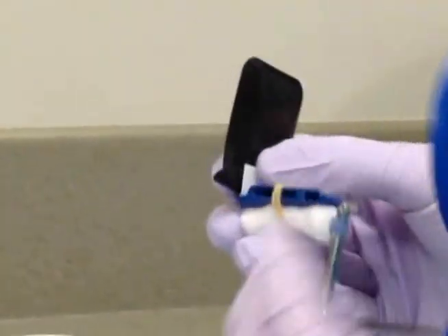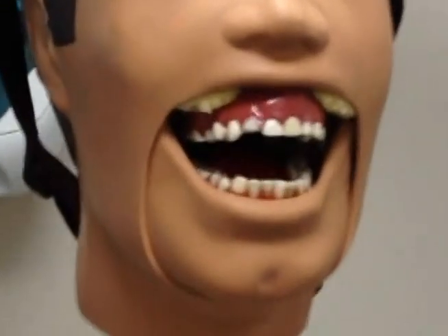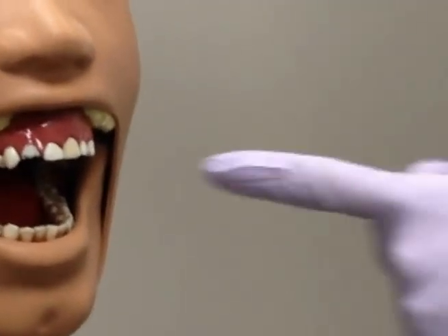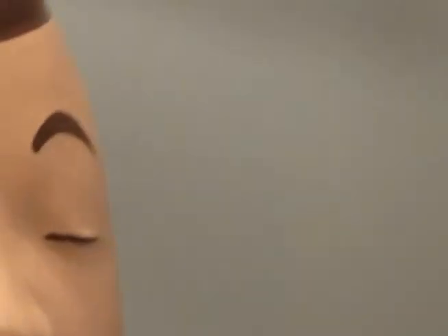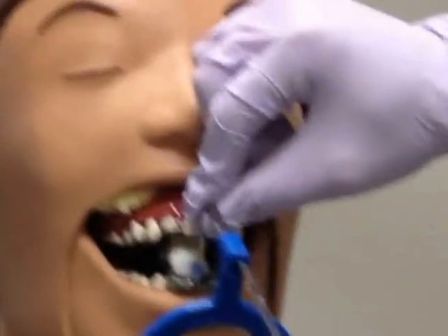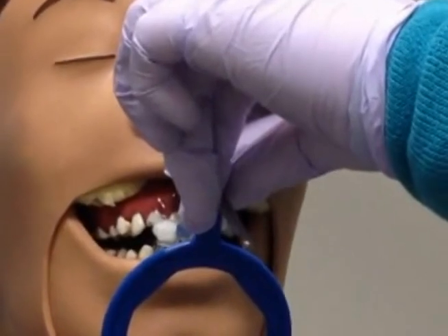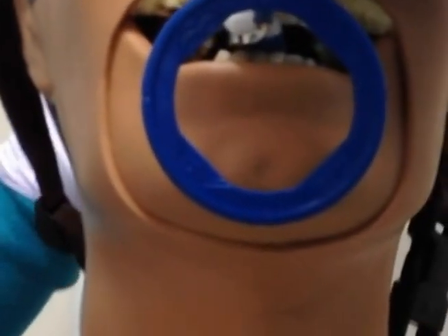Now that we have our XCP instrument and film assembled, we can proceed to take the radiograph. When positioning the XCP in the patient's mouth for a mandibular central incisor periapical, you want the end of the bite block not attached to the rod to be pointing down into the floor of the patient's mouth and the rod coming out of the patient's mouth. Make sure to center the bite block behind the patient's mandibular central incisors, resting the portion of the bite block attached to the rod on the incisal surface. Once you have the correct positioning, instruct the patient to bite down. Now slide the circle apparatus as close as possible to the patient's mouth. Next, line the X-ray unit up with the notches in the circle apparatus.